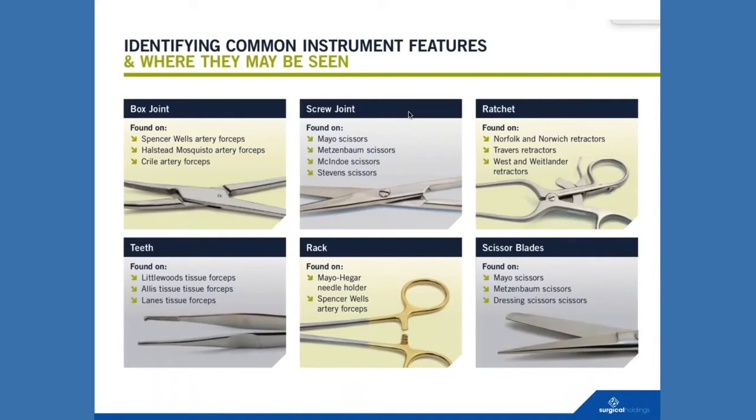Here are the different common features we might see on instruments. I've already mentioned box joints — seen on Spencer Wells, Mosquitos, and Cryles. Screw joints are obviously very common on scissors. A bit of a difference: sometimes on screw joints you'll see a real screw, as we would call it — which means you can actually take it apart and sharpen the device — rather than something which may be riveted over.